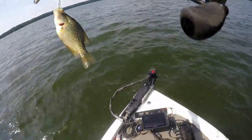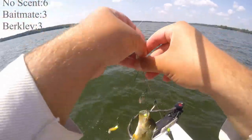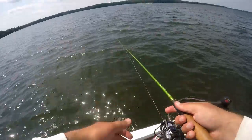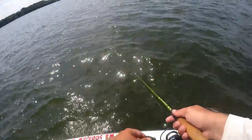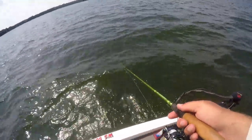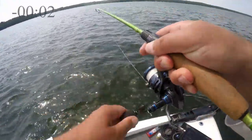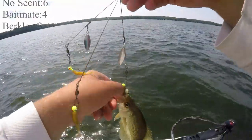There he is — hooked in my shirt. And that would be the top jig — no scent. I believe that's six or seven for the no scent. Two minutes left on the dot. I wonder if they're right underneath the boat — no, they're still out there. There he is — that's going to end it, I think it was like two seconds over. That one's the one on the right, so that's going to be the Baitmate Classic.